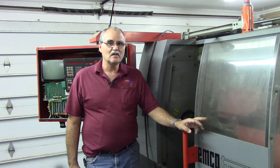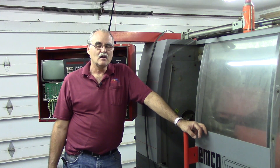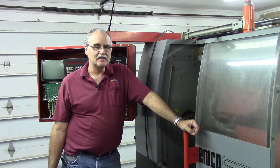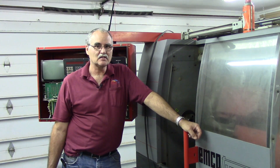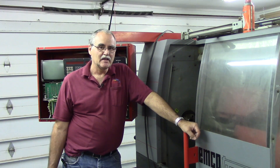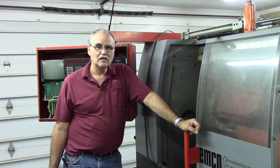There are a couple of challenges. These Emco Turns of this vintage were usually 380 volts, and they also had DC brush spindle motors that operated at up to 400 volts DC. So the motors have got to come off and we'll have to refit another motor to it.